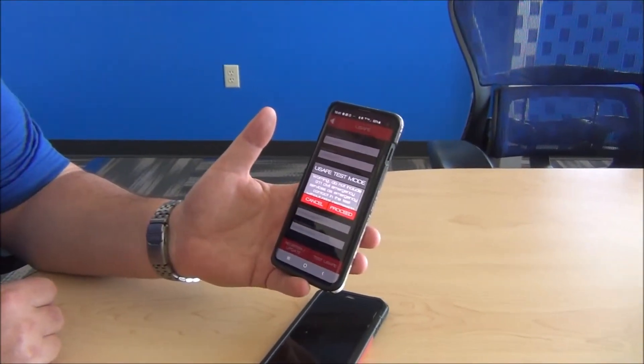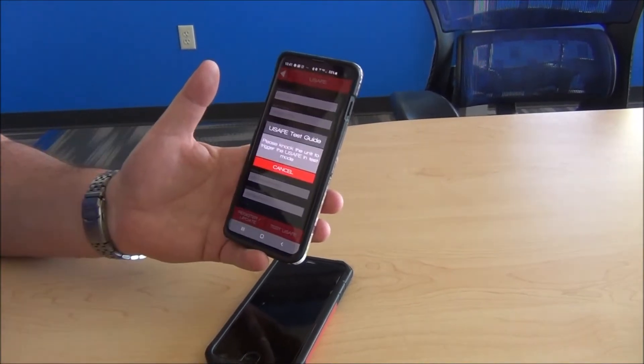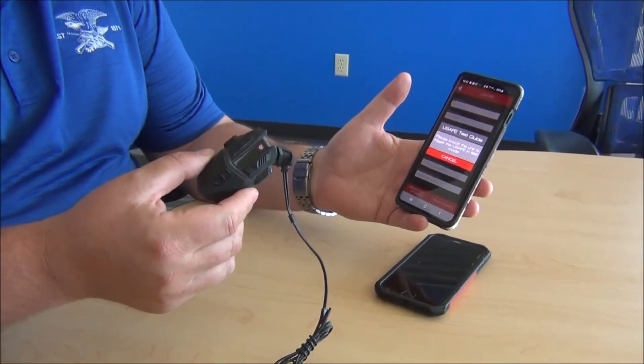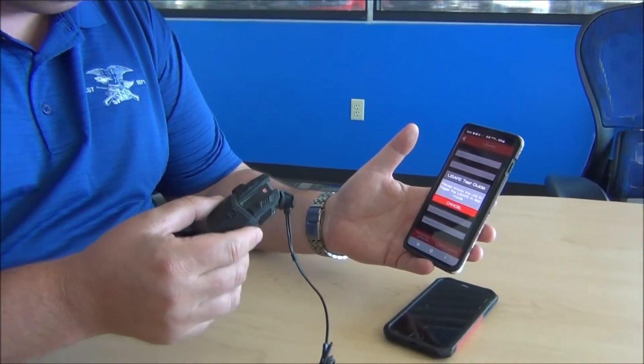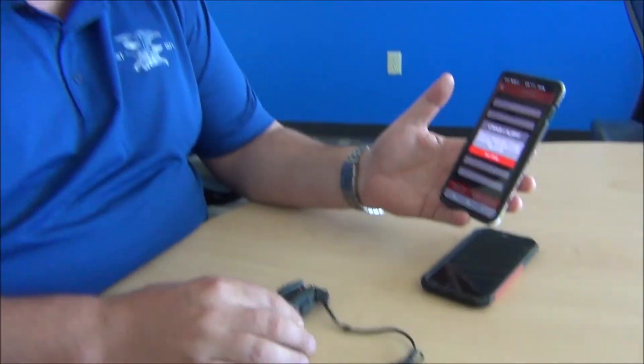I don't have a special model — you can do this with any Motion Infinity unit. So we clicked on Test USAFE and Proceed. Now normally, just so you know, for this to set off it takes a four to five foot helmet drop. But what we've just done is reprogram this through the Bluetooth 5 chip so it'll go off very easy for our test.